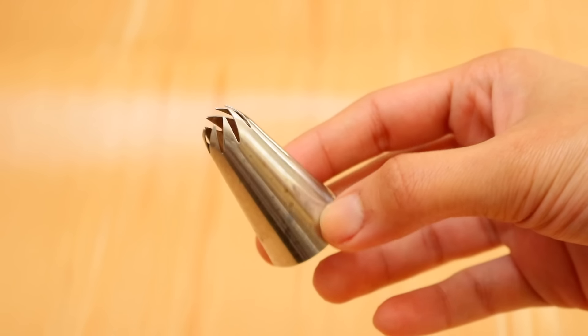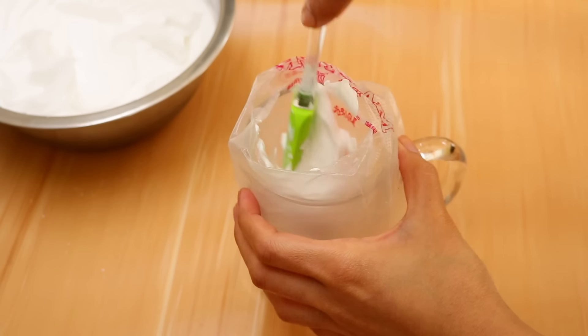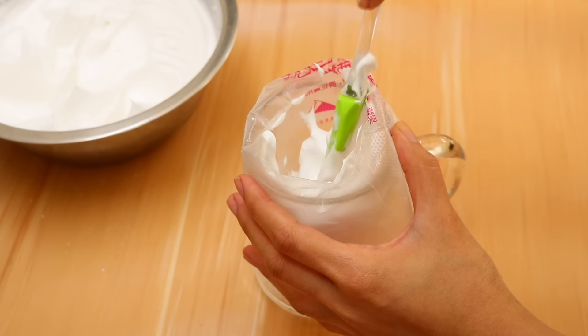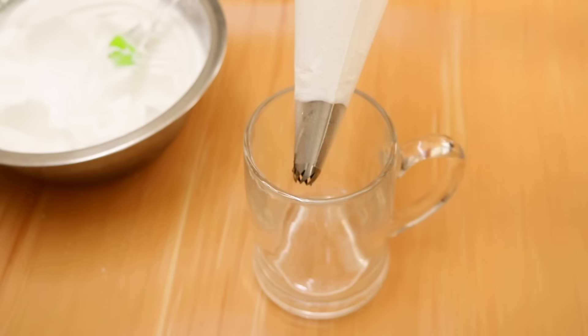Here I've used a large star tip. Take some of your whipped cream, add it to a piping bag fitted with this tip, and then set that aside.